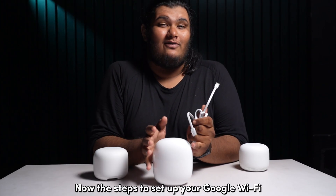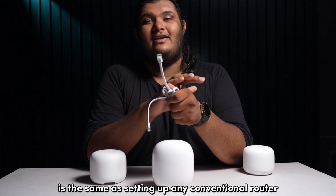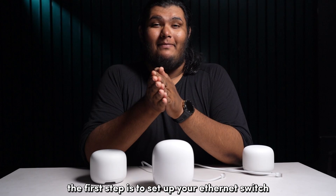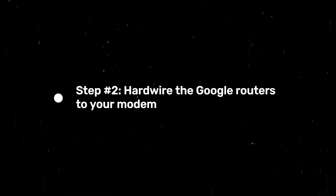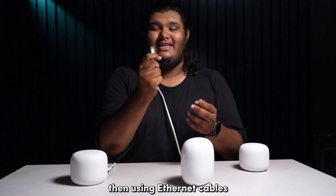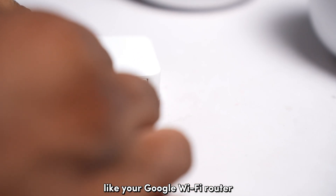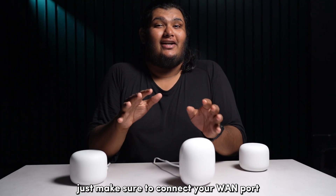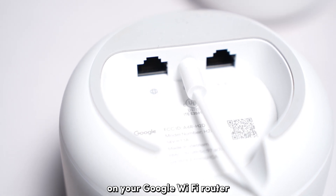The steps to set up your Google Wi-Fi as a wired backhaul are the same as setting up any conventional router for a wired backhaul connection. The first step is to set up your Ethernet switch by directly plugging it to your modem. Then, using Ethernet cables, connect your access points — like your Google Wi-Fi router and other routers — to your Ethernet switch that is connected to your modem. Just make sure to connect to your WAN port, which is marked by a globe symbol on your Google Wi-Fi router.